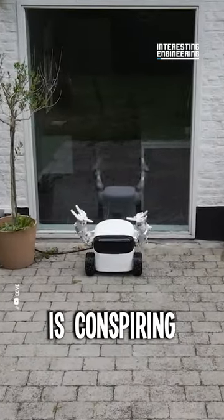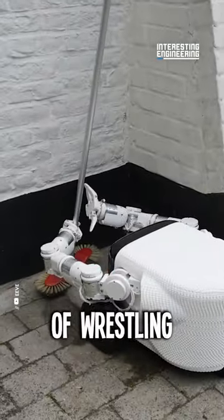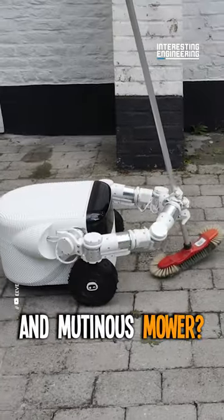Ever feel like your yard is conspiring against you? Are you tired of wrestling with your rebellious rake and mutinous mower?